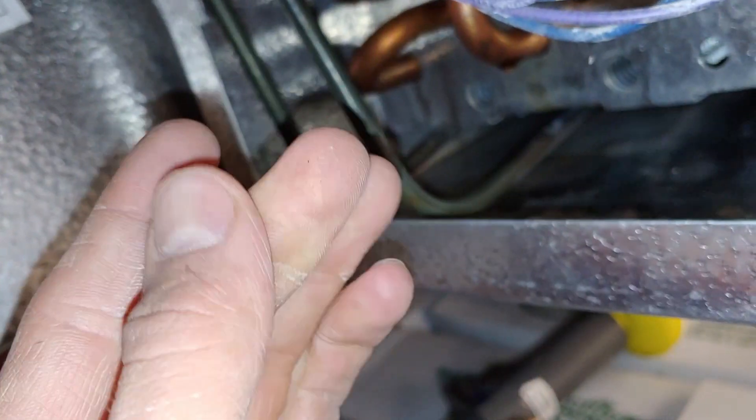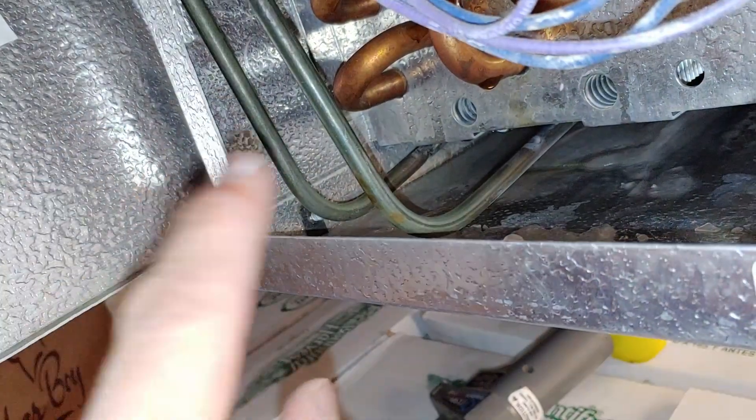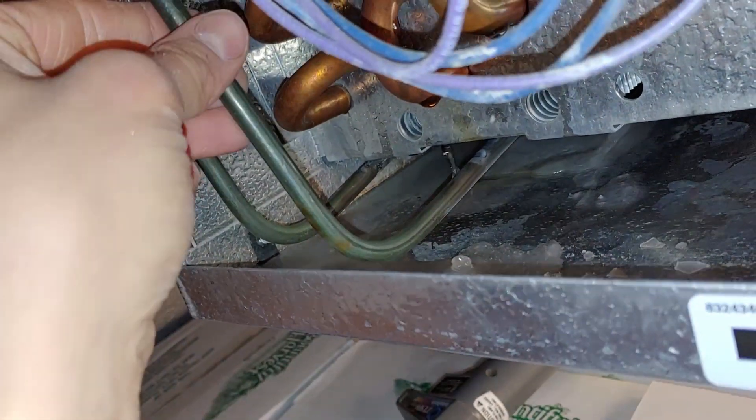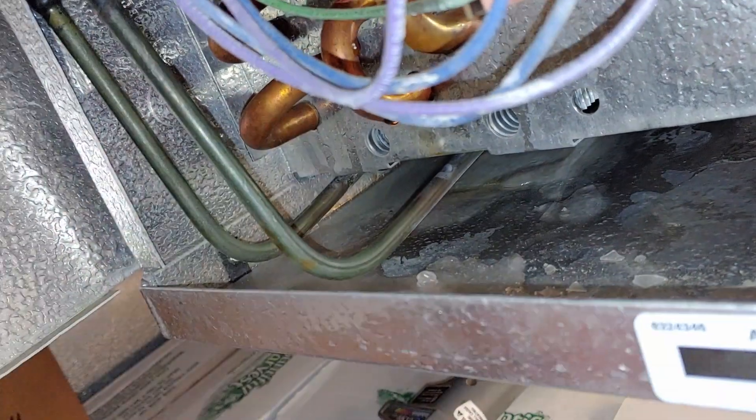I accidentally touched it and burned my finger pretty good, so make sure you're very careful. It's weird because this part isn't hot, and then once you get right down there — which is what tricked me into touching it — I was like, 'Oh, this is cold.' Then you touch down there where it's actually heated and it's very hot.